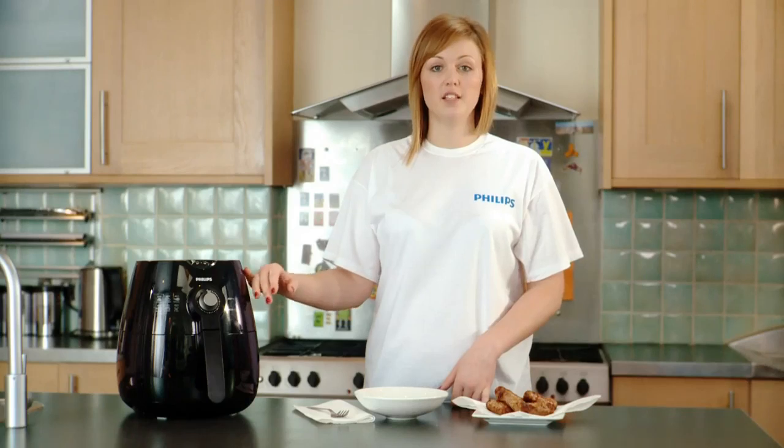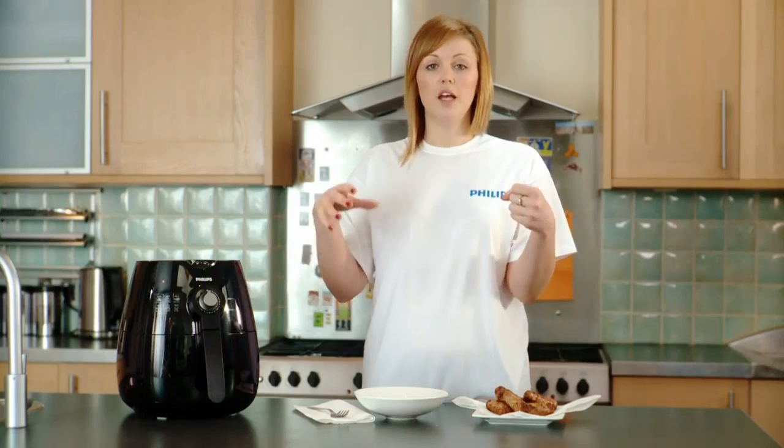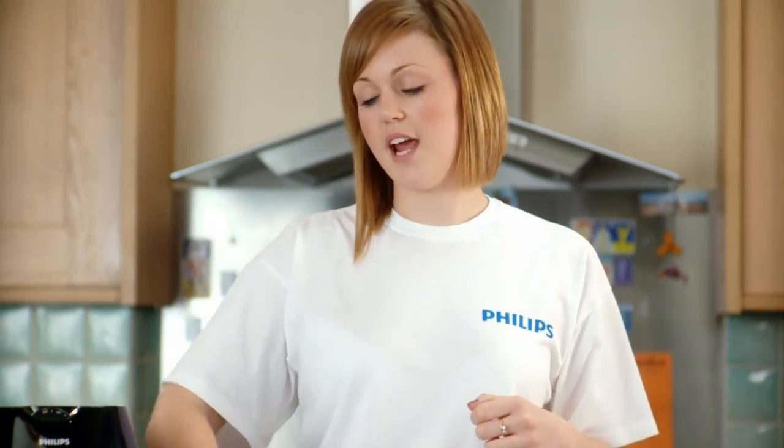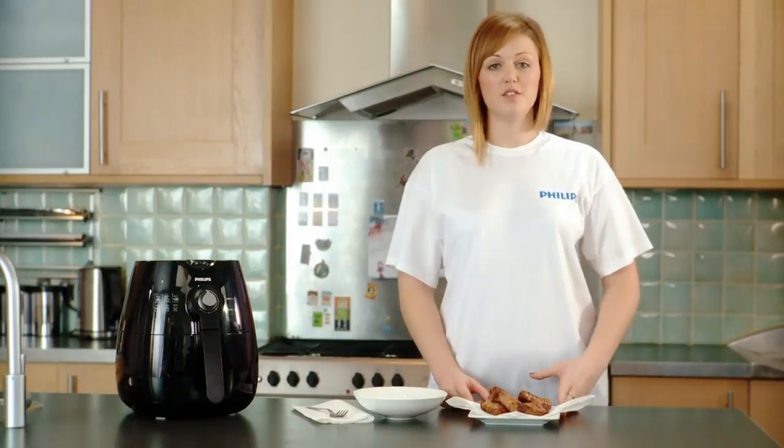When the timer goes off and they're done, take the drawer out. There will be a bit of excess fat in the bottom, and rather than pouring them out, take them out and place them on a plate. This stops you pouring out the excess fat, which you do need to pour out, and then the tray and the basket can be put in the dishwasher. And then you're left with some lovely sausages like this.